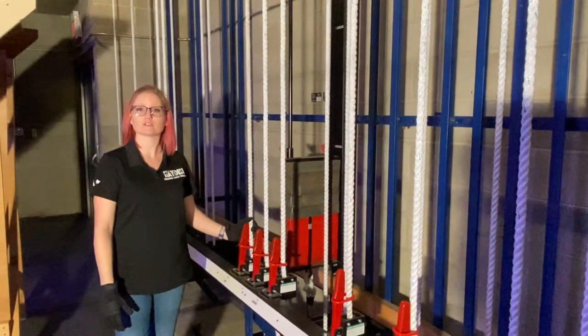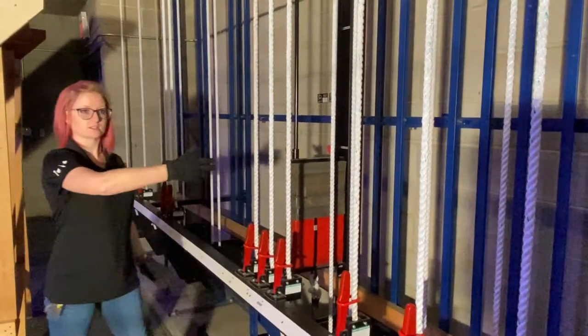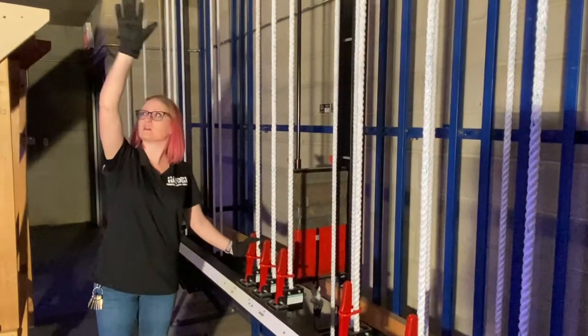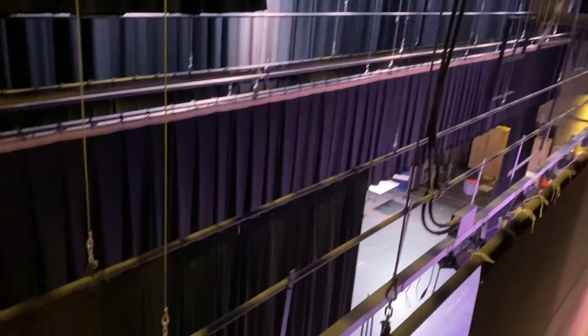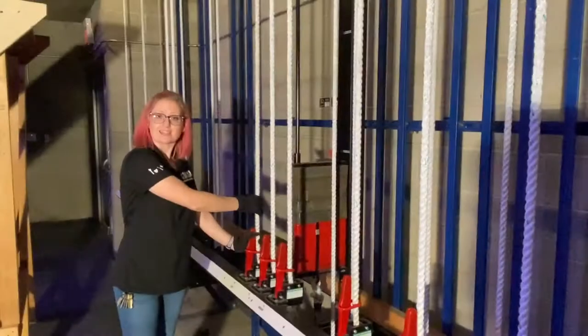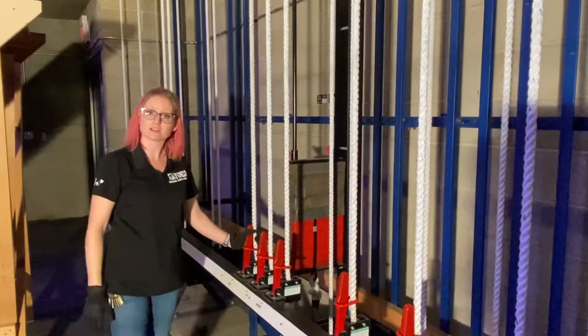In this video we will show you how to use a counterweight system. All of these ropes and handrails is our counterweight system going up to the fly space where we have curtains, lights, and sometimes scenery. We'll be showing you how to bring in a line set and how to take out a line set.